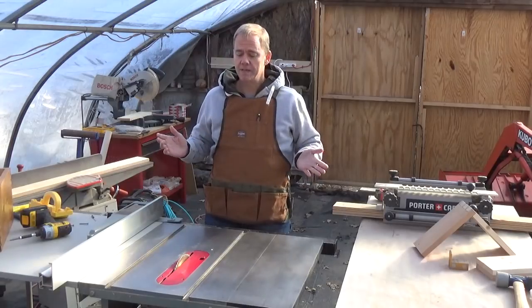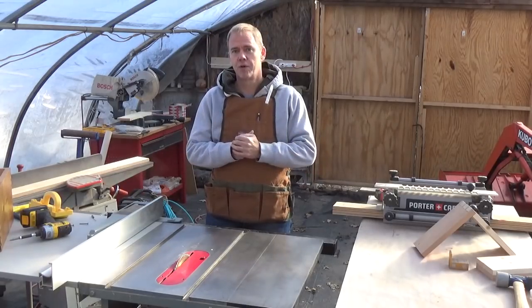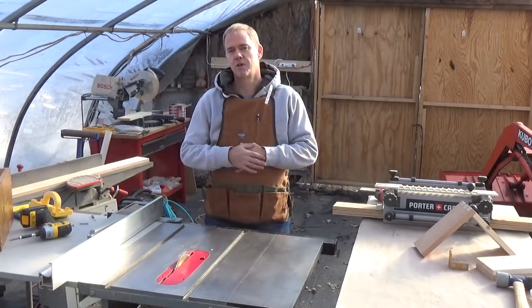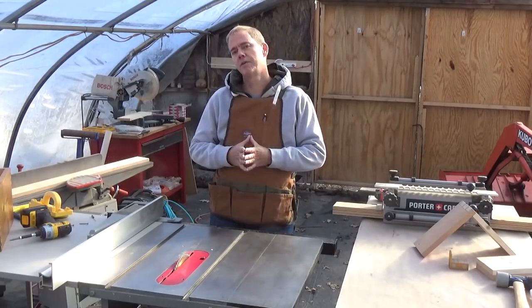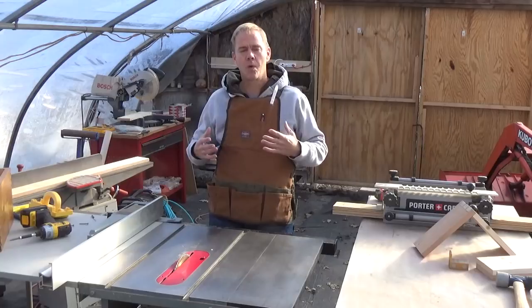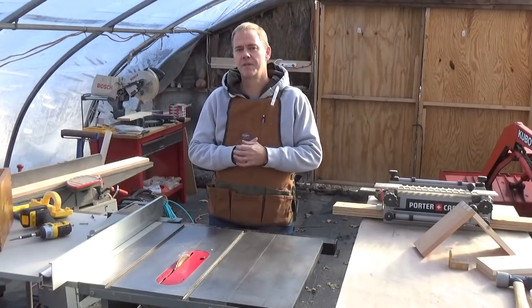Today we're going to try to make a dovetail joint using the table saw. Some of you who have been following along may be asking yourself, why am I so obsessed with dovetail joints?